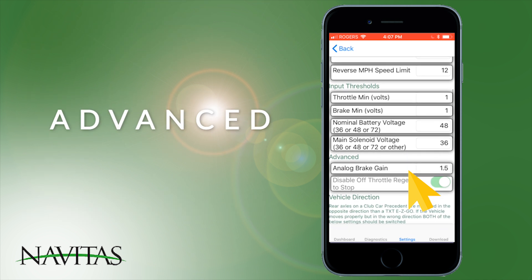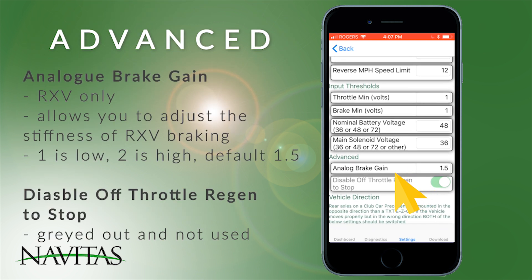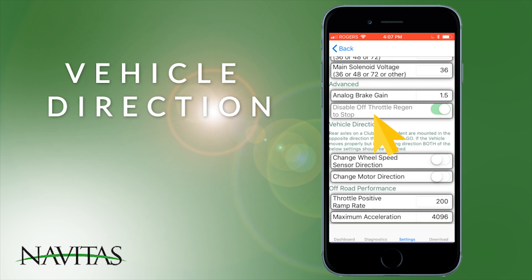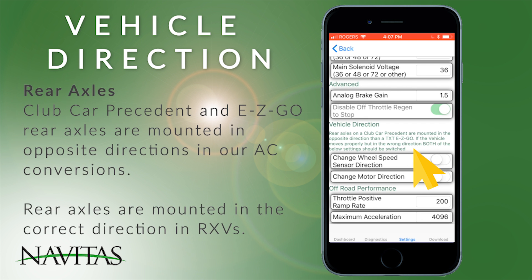Under advance, we allow an analog brake gain — this is just for RXB vehicles and changes the stiffness of the brake pedal. At one it would be low; at two it would be very high. It's defaulted to 1.5. The other option is disabled.